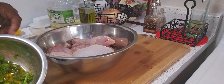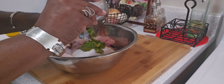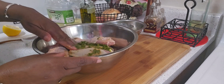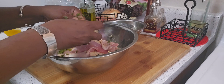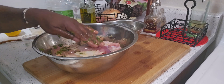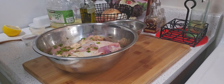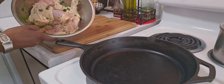I'm going to pour this over the chicken, mix it well, and then put it in the refrigerator for about 15 minutes. Okay, my chicken has been marinated for 15 minutes.